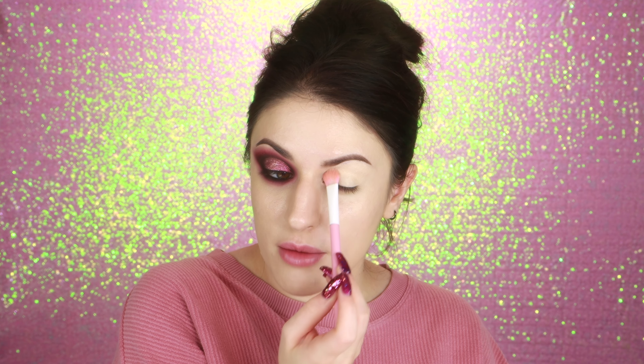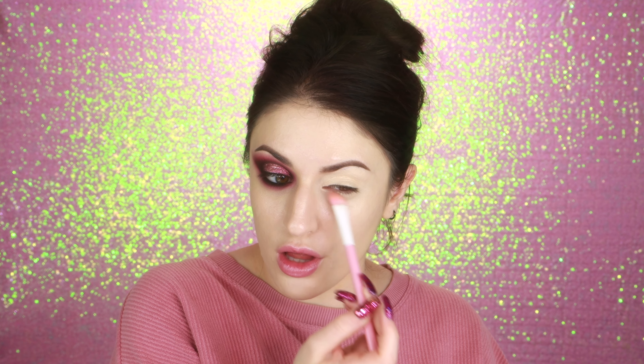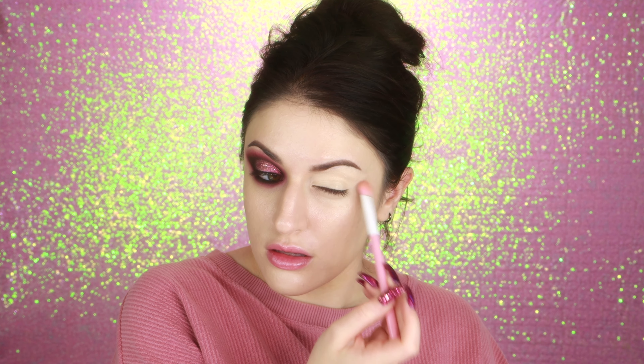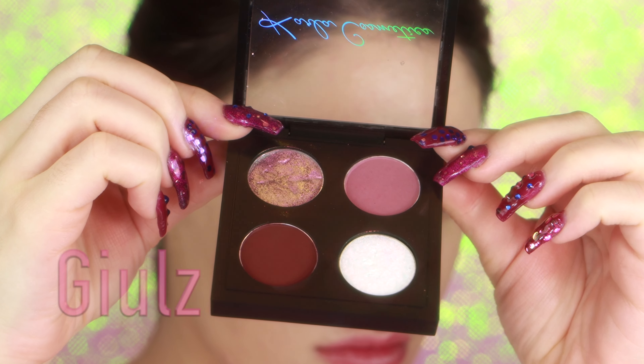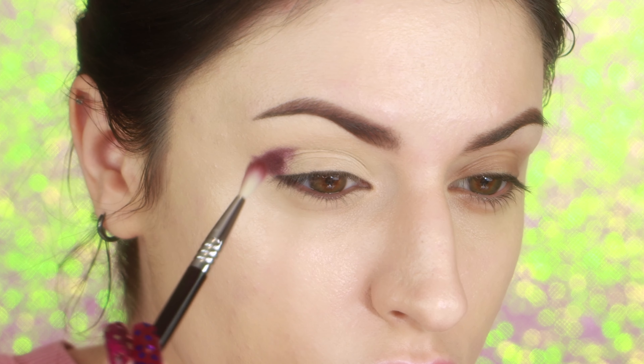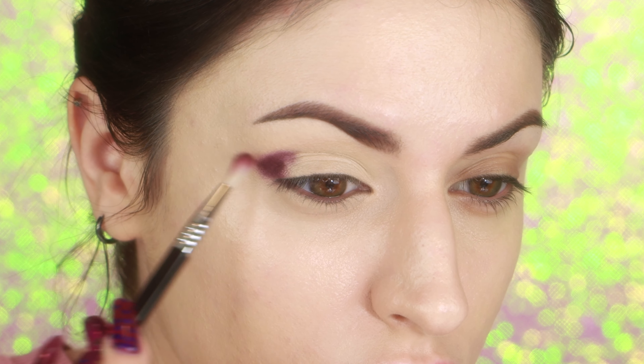I'm being sure to apply the primer all around my eye. I'm also bringing it down along my lower lash line and then a little bit underneath it. The eyeshadows I'm using are from the Karla Cosmetics Romance Palette. My discount code for Karla Cosmetics is Jules with a Z. I'm starting with that warm burgundy color and I'm just trying to build it up around my outer V area.